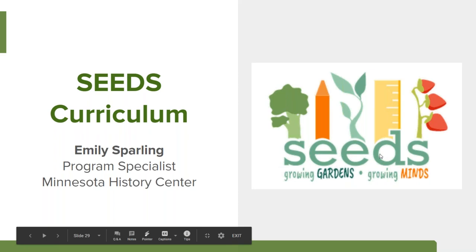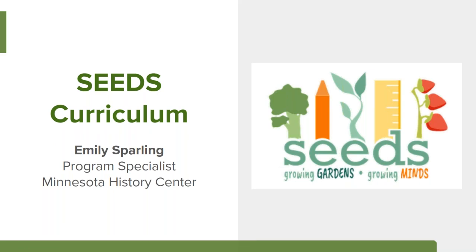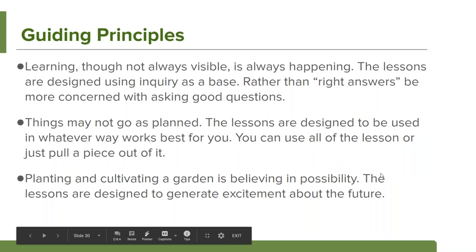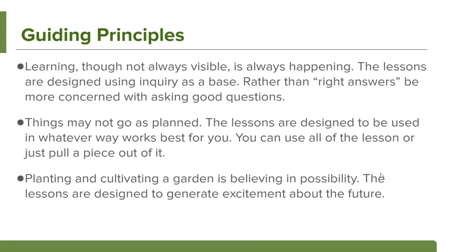I'm going to turn it over to Emily Sparling. I'm Emily Sparling, a program specialist at the Minnesota History Center. In a previous life, I put together a curriculum in conjunction with Scotts Miracle-Gro Foundation and the Smithsonian Early Enrichment Center in Washington, DC. I'm so happy we have Sarah and all the resources she brings to talk about the nuts and bolts of gardening with little people. My role and the curriculum is really about how to integrate what happens in the garden into what you already have in your classroom.